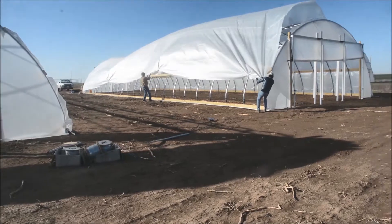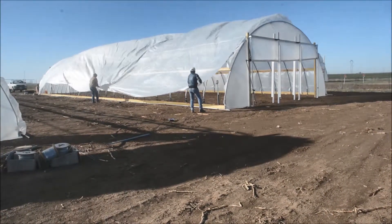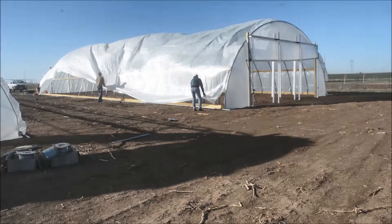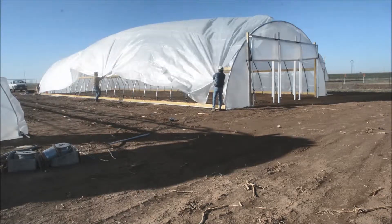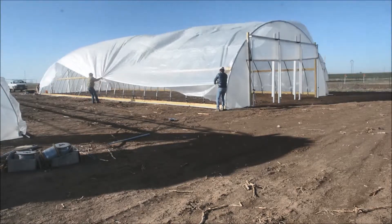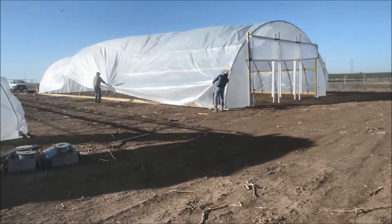Once we get it 99% covered over the top, we'll start measuring out each side to make sure it's even on both ends. Once we get it pretty much even, we'll start with the top over the roll-up door side on the ends.